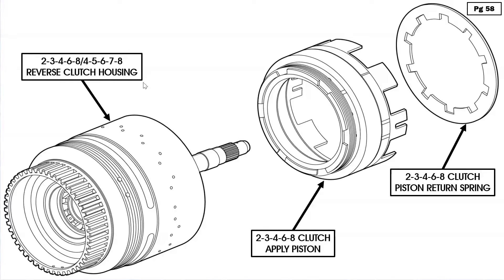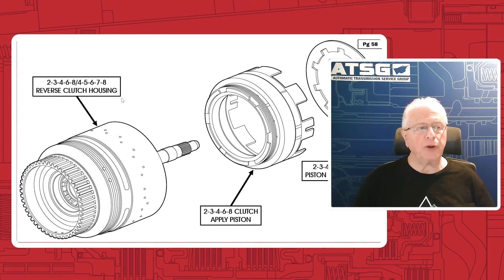It's a harsh 1-2 shift. It'll also cause a harsh 5-4 shift, and it has to do with the 2-3-4-6-8 clutch applied piston and the Belleville return spring shown on page 58. This problem of the harsh 1-2 and 5-4 didn't happen right away. What we've seen, and what GM claims as well, is that when the vehicle approaches the 25,000 mile mark on the odometer, that's when this problem starts to show up. The trans temperature has to be above 110 degrees and you've got to be at that mileage more or less for this to start happening. The fix is to replace the 2-3-4-6-8 clutch piston and the Belleville spring.